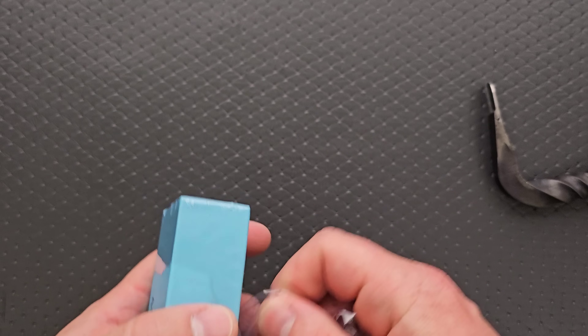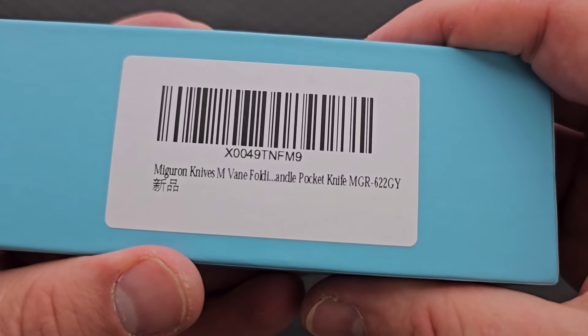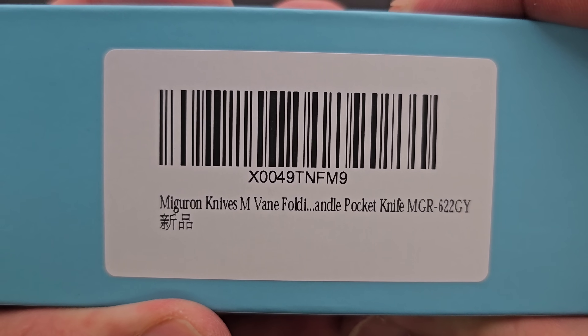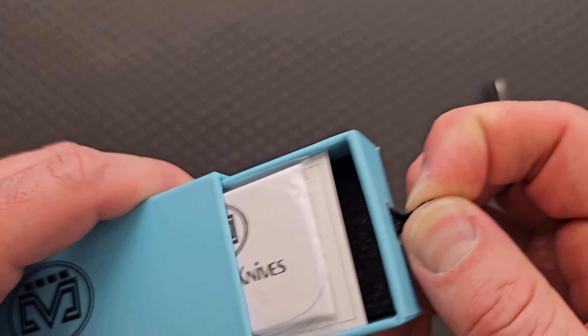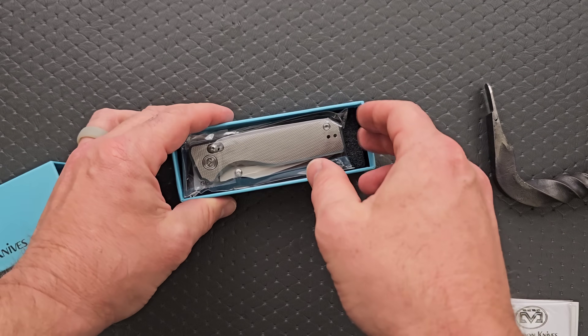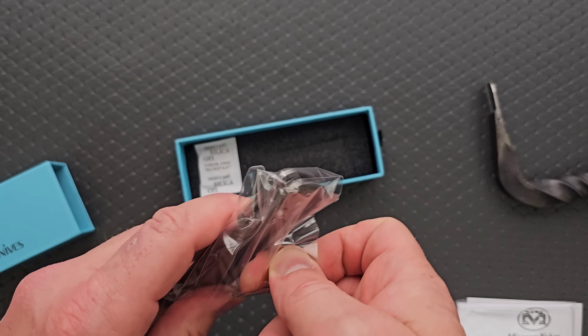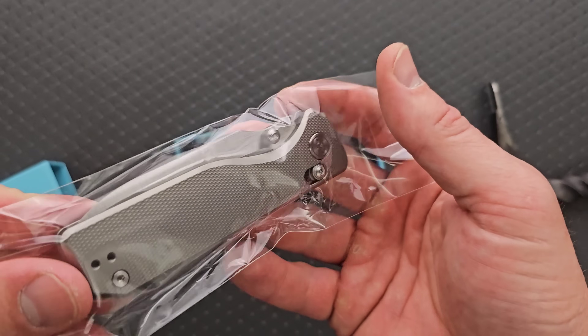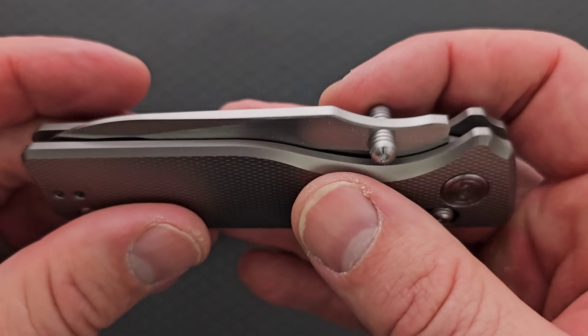Alright, let's open her up and get into the plastic here. So this is called the Vein — the M Vein, I guess. Oh — we have a premium crossbar lock. This is something new from Migron.